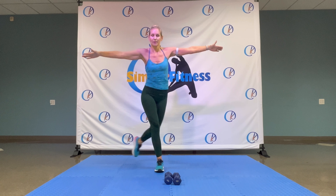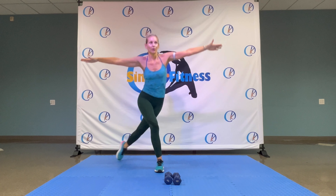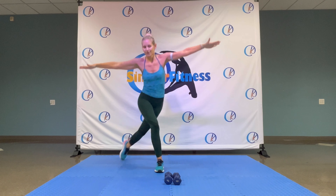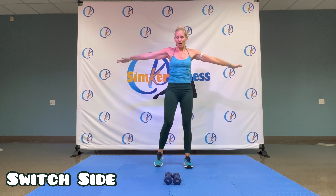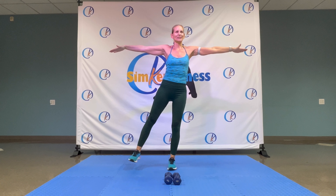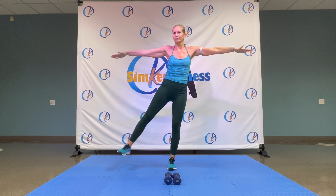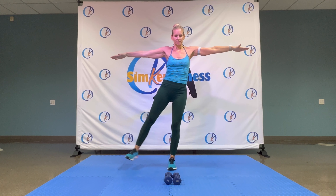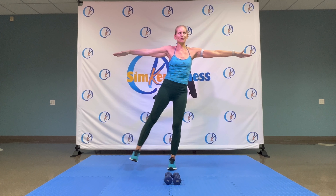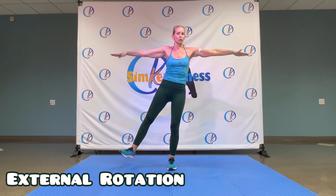And drop, up, and drop, up. That's it. Four, three, two, one. To the top. Eight, seven, six, two, one. To the top. Lift it up. Leg, up and down. Give me two more. Four, three. Four, three, two, one. To the top, up, and down. And ten. Eight, seven.